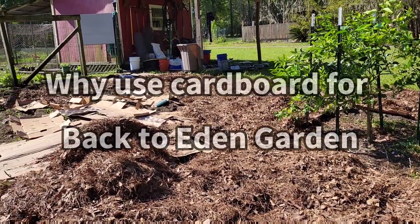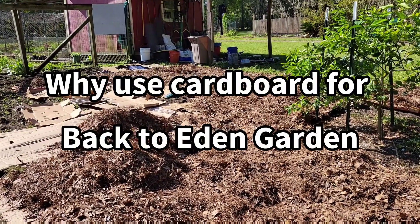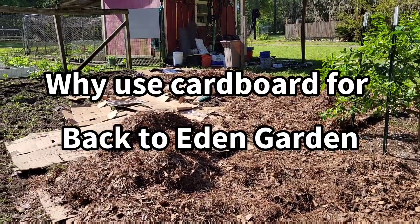It's taking shape. Now again, we're going to need some greens to balance out the carbon, but back to the cardboard.